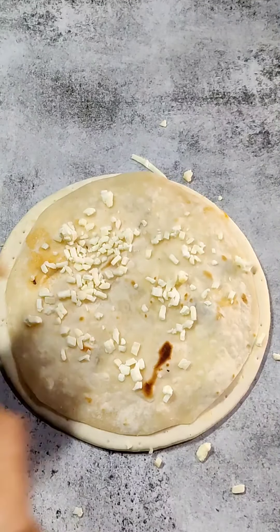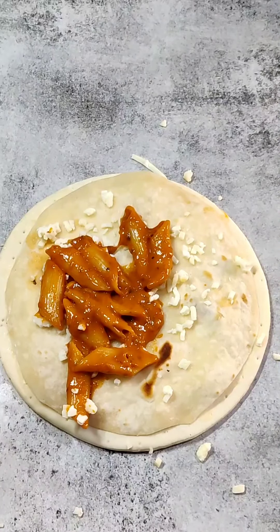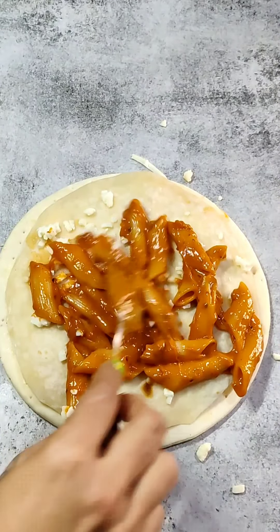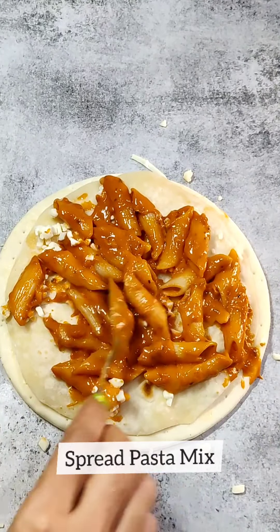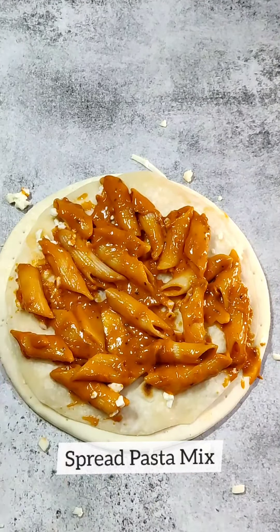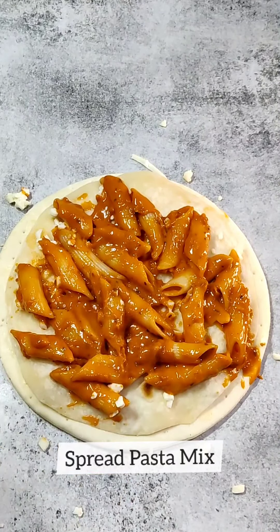Now we will add the pasta on top of it. We will also spread it well across the pizza base.